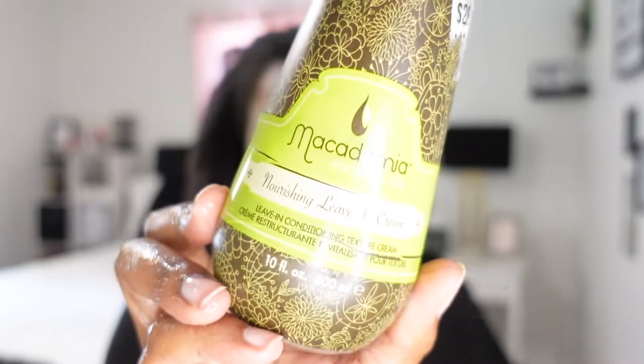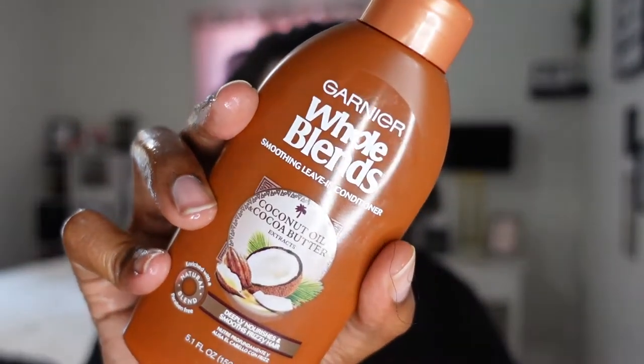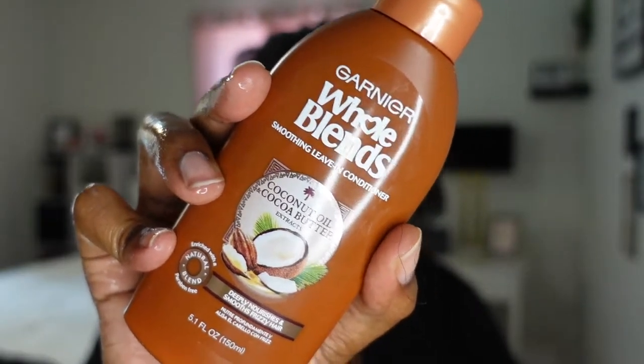Now for my moisturizer or leave-in, I'm going to be using the Macadamia Texture Leave-In Cream. This is my favorite moisturizer ever — my favorite leave-in. It's a little bit on the pricey side but well worth it because it's made for textured hair. I also really love using the Garnier Whole Blends Shea Butter Leave-In Conditioner for my buns. I'll take a couple pumps of the Macadamia and apply it to my ends first.